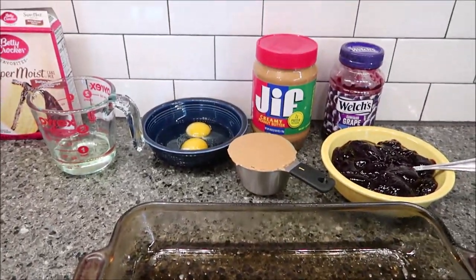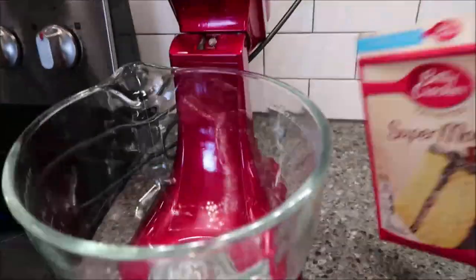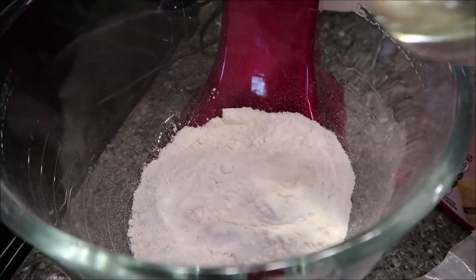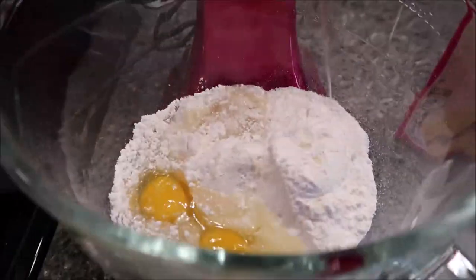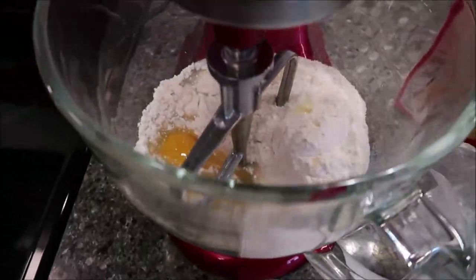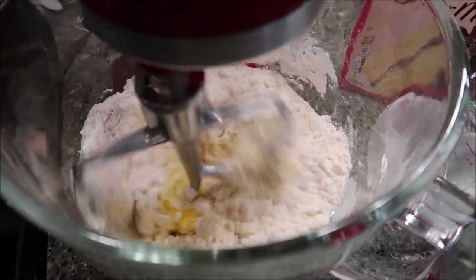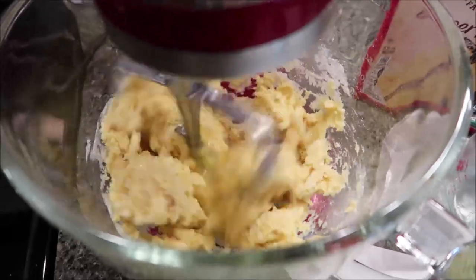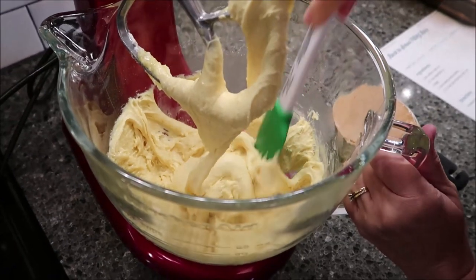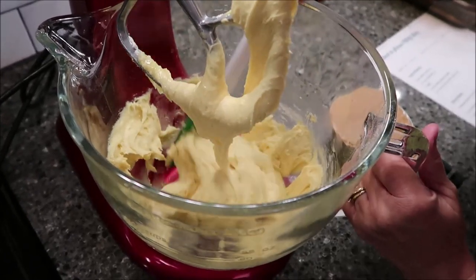Preheat your oven to 350 degrees. In a mixing bowl, you're going to combine your cake mix, your vegetable oil, and your eggs. I'm going to scrape down my bowl. It is very, very thick.